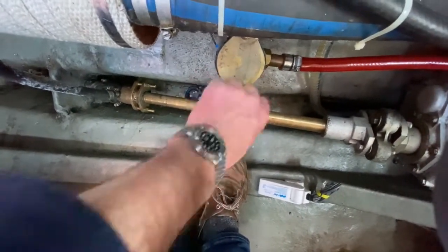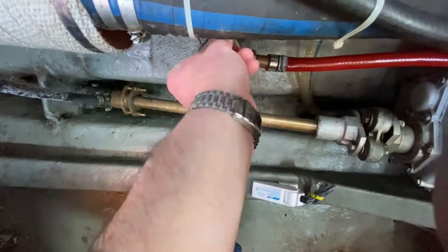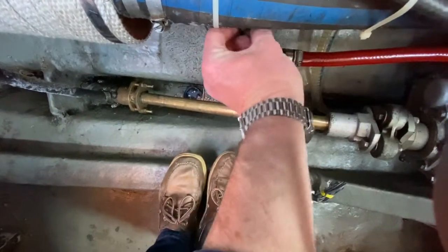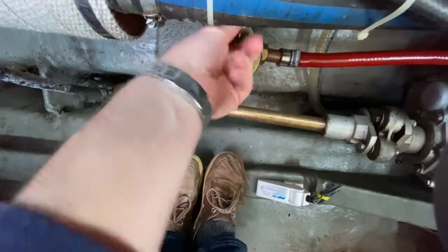So then you want to tighten those wing nuts down. Don't over-tighten it, because then you're never going to get it undone. They're done.